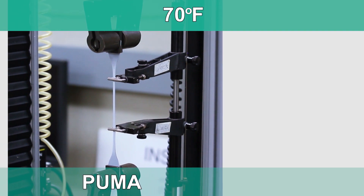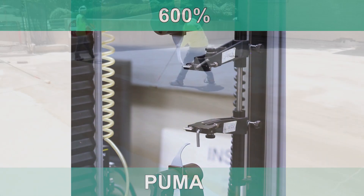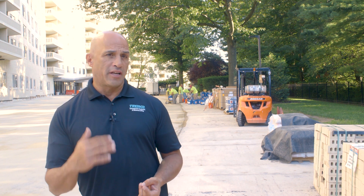You don't have to worry about installing reinforcing. It's a lot easier for the applicator to install and you're left with a system that has superior elongation in all service conditions. Because the PUMA system cures so quickly, we're able to accelerate the schedules, making it convenient for the owner and everybody involved.